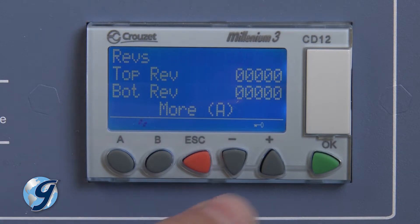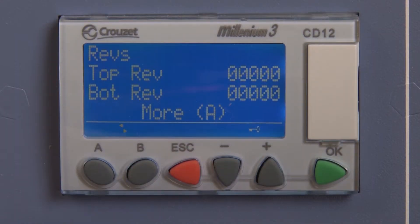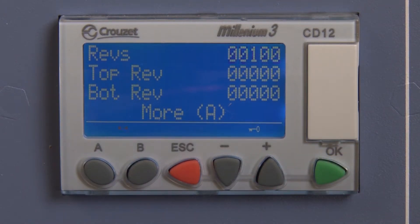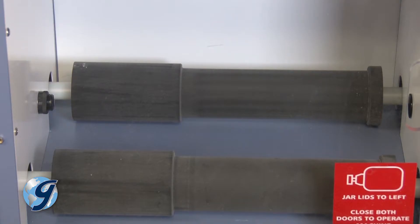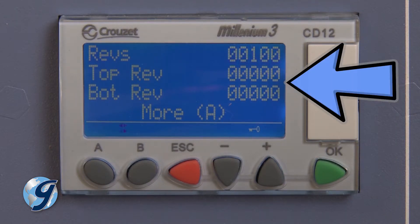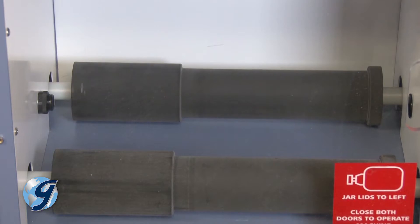Adjust the set point using the plus or minus buttons. Once the desired value is displayed, press OK to save. Now press the green start button to activate the motor drive and check to see that the rear rollers in the top and bottom chambers are spinning smoothly. Note that with no jars in place, the unit will not count the number of revolutions. So after about 30 seconds, press the red stop button to discontinue roller rotations.